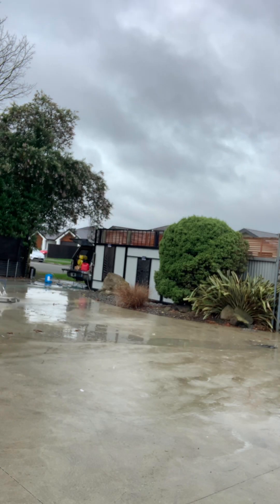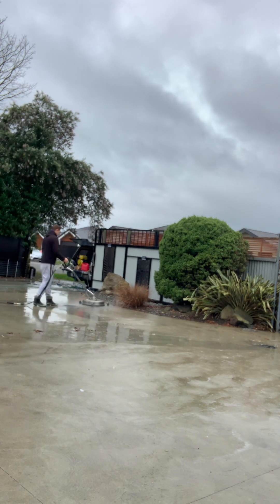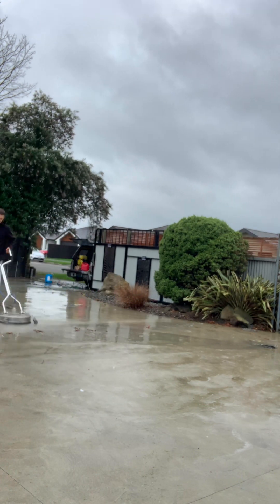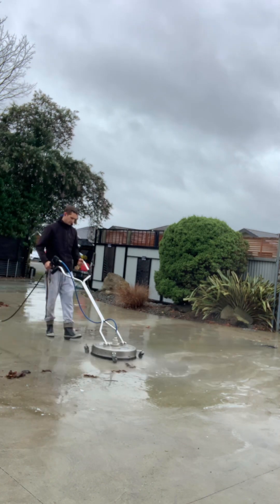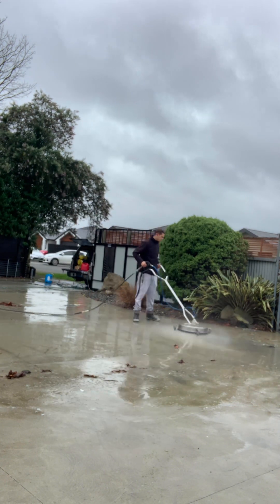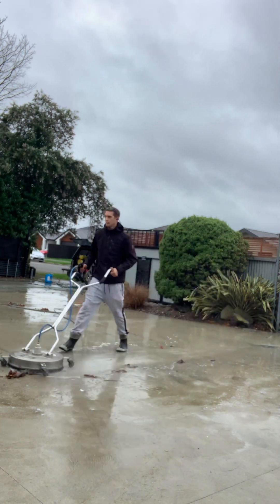It's worth pointing out that there are a few darker marks left over on the driveway, like in that shot there. This is usually caused by staining from the trees, which you can see in the background. If a leaf, for instance, has been sitting in the same spot, it can stain into the concrete and doesn't necessarily come up with high pressure.